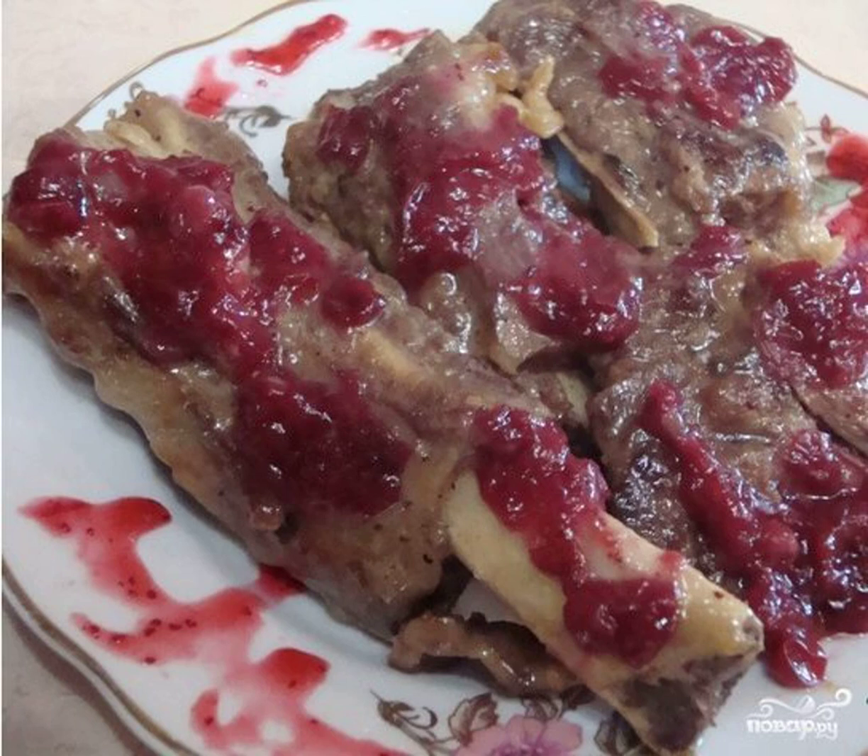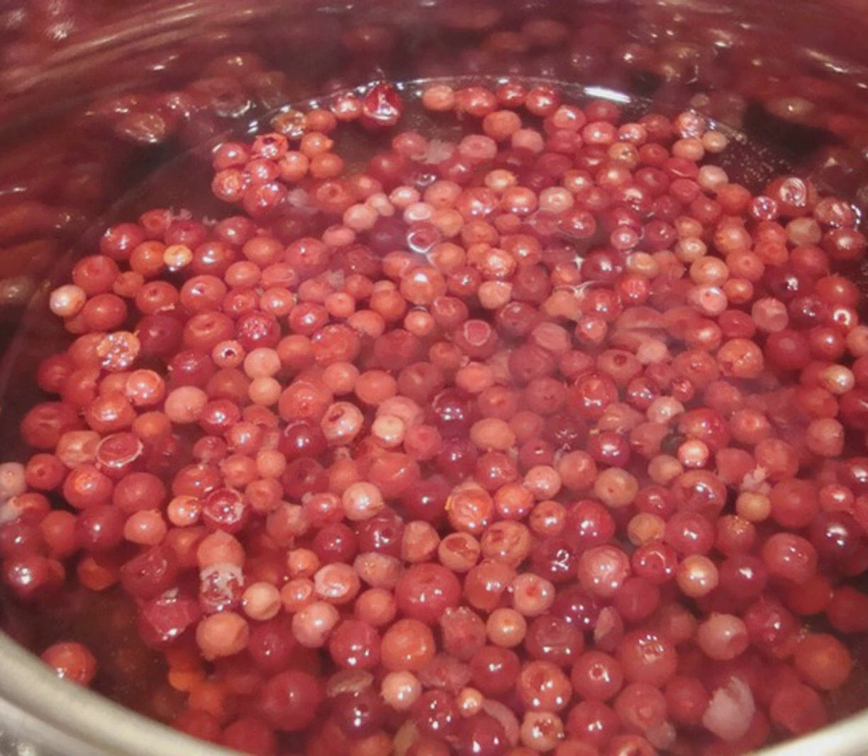I'll tell you how to cook lingonberry sauce for turkey. This sauce is sweet and sour, perfectly emphasizes the delicate taste of turkey. Try it — a very exquisite combination, and cooking is simple and fast. Step one: wash the berries well.